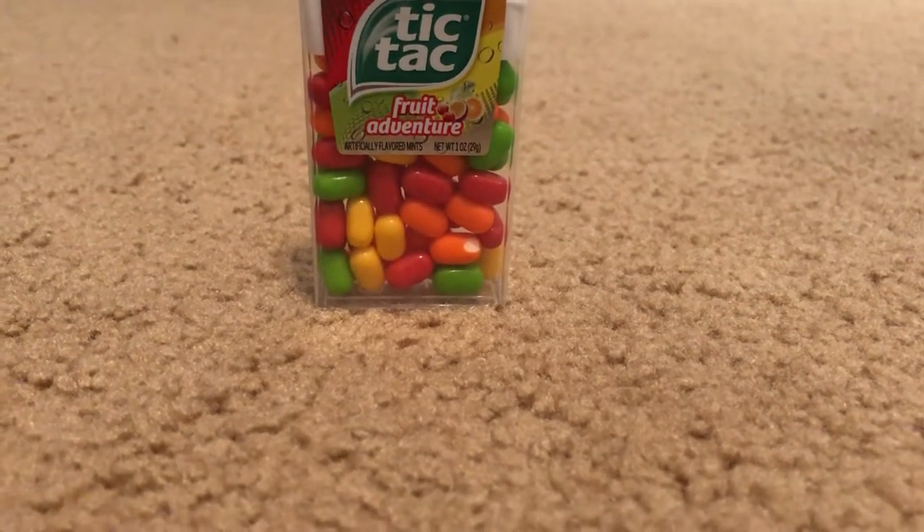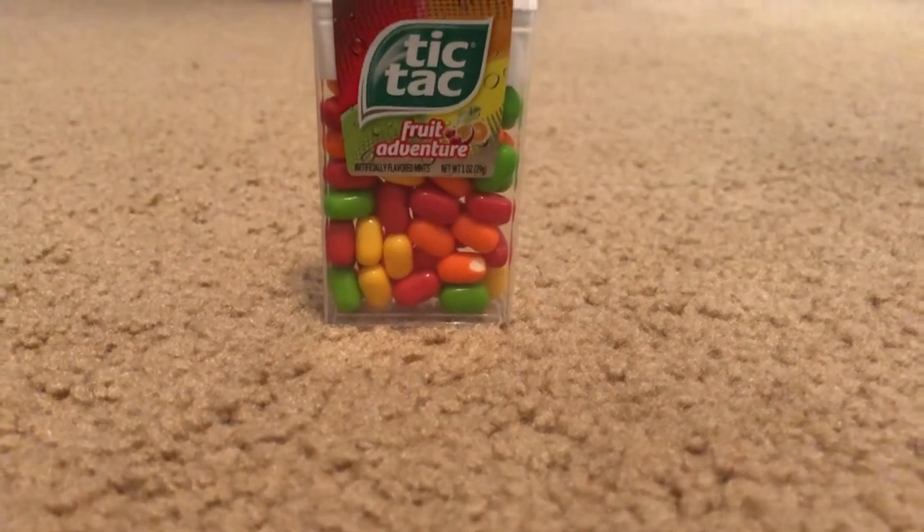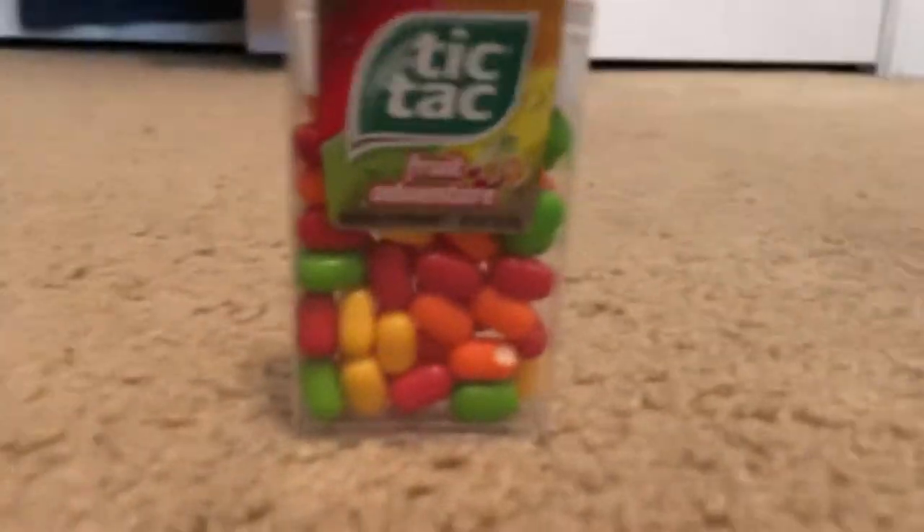Hey guys, welcome back to the channel. Today I'm going to be reviewing Fruit Adventure Tic Tacs.